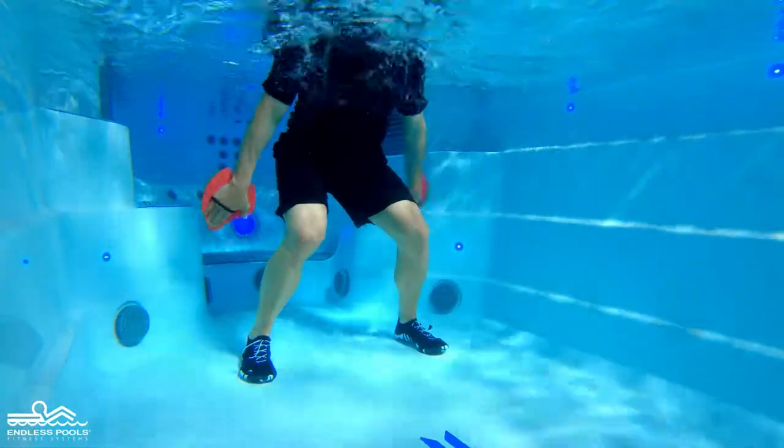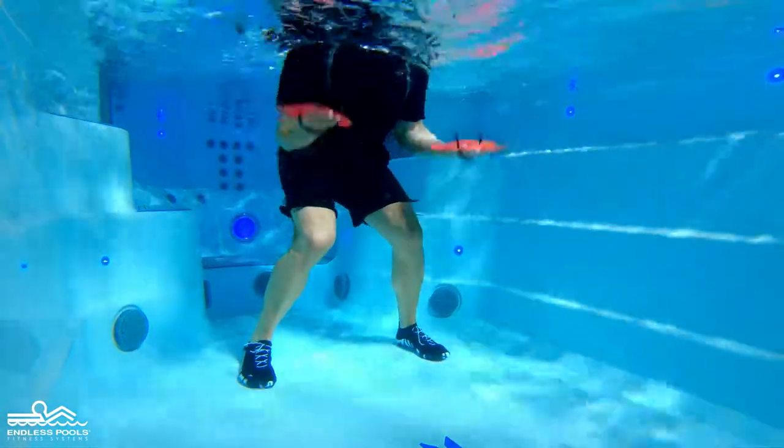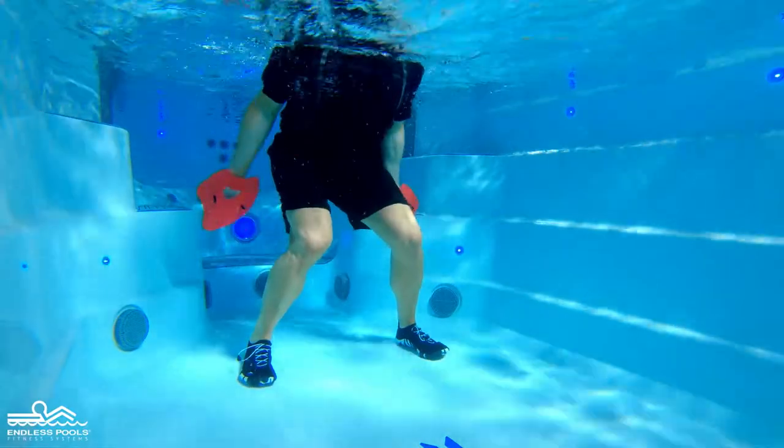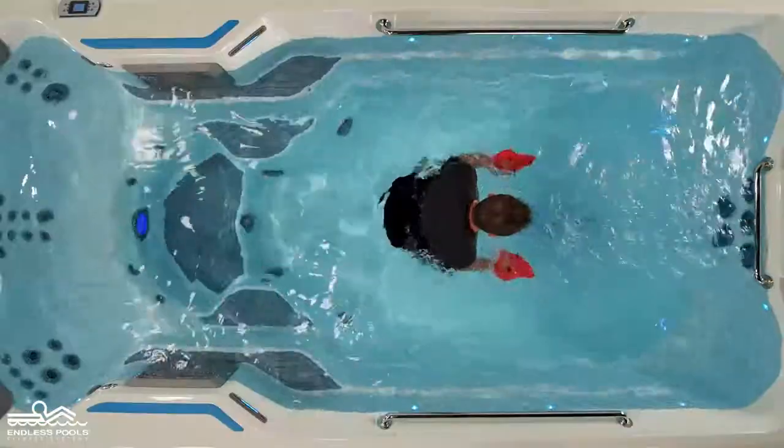Begin the exercise by pulling the water up, contracting the biceps. It's important to keep the elbows close to the body throughout the movement and in a static position. Keep the paddle submerged in the water at all times.